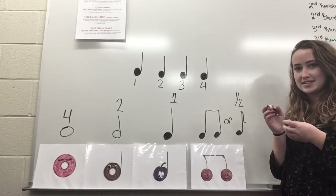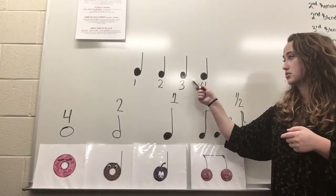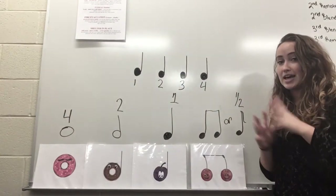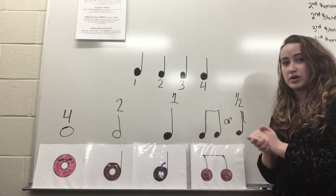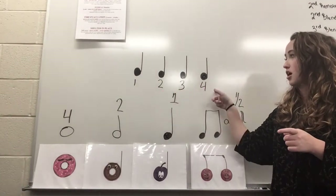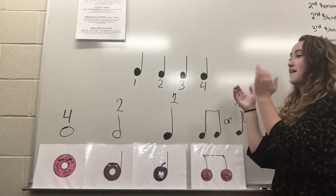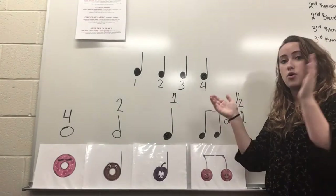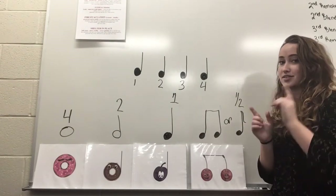Take a moment to guess — if we were to clap this out, what would it sound like? It would sound like this. We'd go one, two, three, four, because we just have four quarter notes all in a row. Try it one more time with me. Ready? Go. One, two, three, four. Very good.